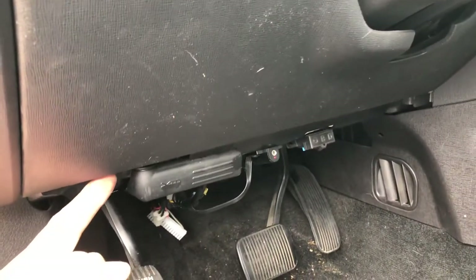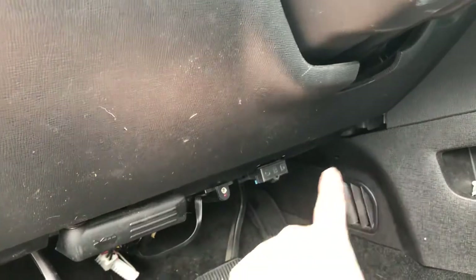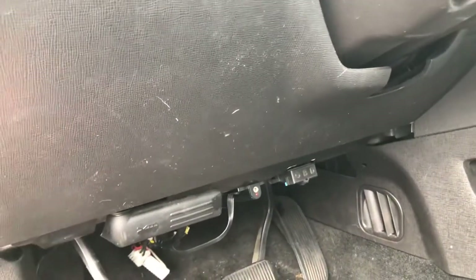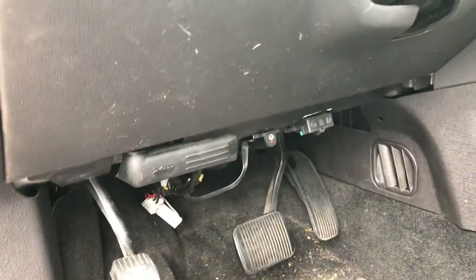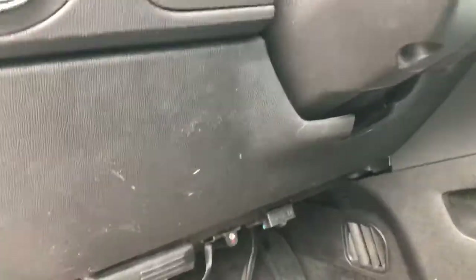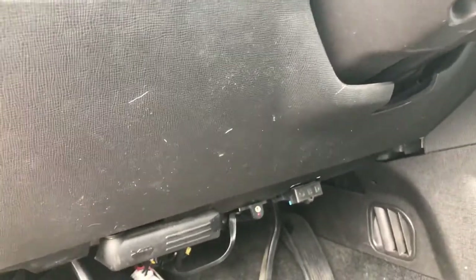To do this you also need to remove the lower dash panel. There are three 7-millimeter head screws — one on each side of the hood release and one on the right side. Pull those out, then unplug the connector for the sensor over here. Get the panel out of the way so you can at least see back there with a flashlight.